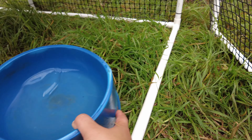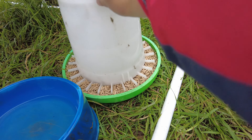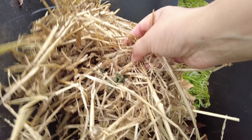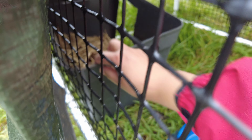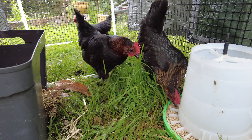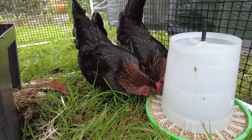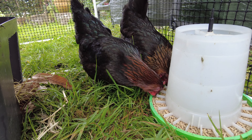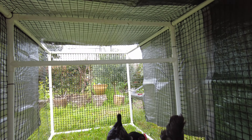Now you can put the chickens' water and food inside. Each time you move the coop, it's easy to take the food and water in and out. One important tip: don't place the food directly under the middle crossbar — move it toward the front. When chickens jump up to sleep on the crossbar, they will poop and it will fall into the food.